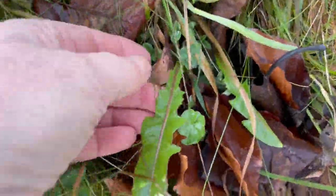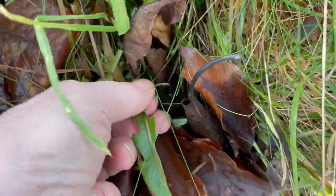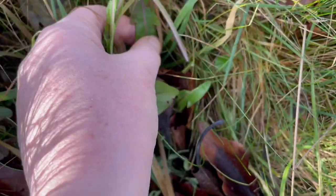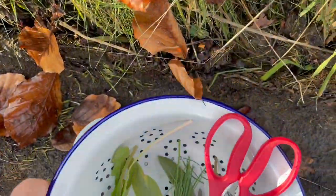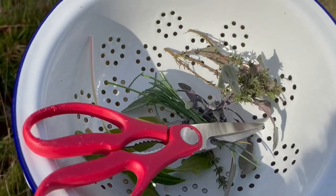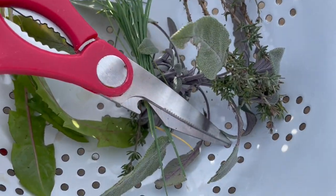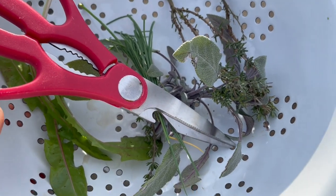And the last herb is dandelion. I'll pick some of these leaves to add to my brew. So there are some dandelions. This is my mixture of sage, dandelion, thyme, and chives.